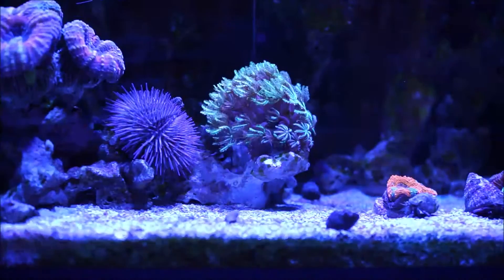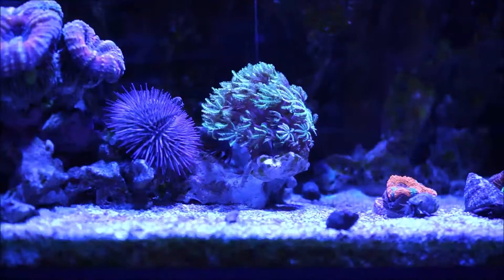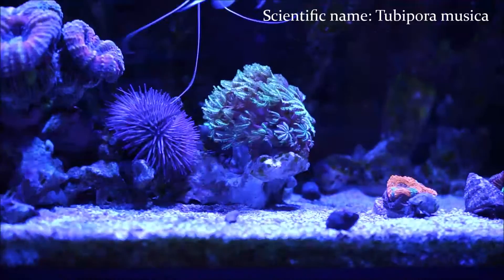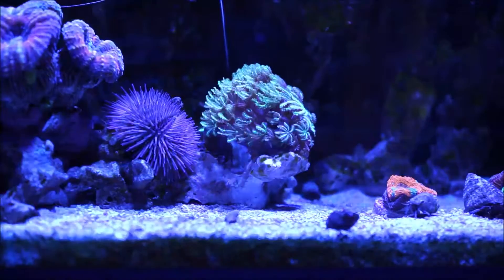Here we are focused at the actual coral. An organ pipe coral or pipe organ coral — either or, they're the same coral — they're known to be LPS, but it's actually a soft coral. The scientific name is Tubipora musica. The organ pipe coral is what's called MAT, M-A-T polyps, and it's a member of the Tubiporidae family.